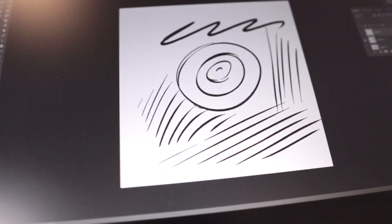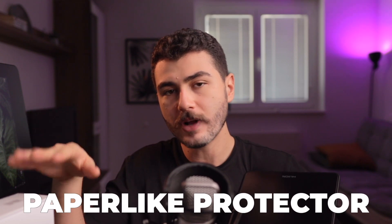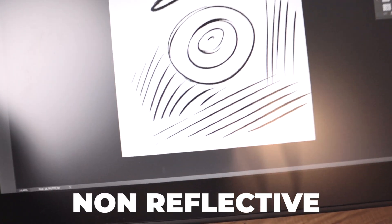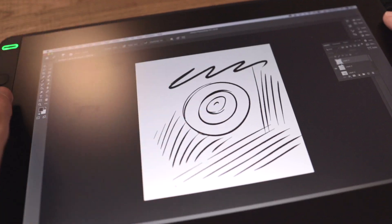About the feel of the screen, it feels great. It has a slight texture with a matte finish that is very similar to a paper-like protector on an iPad, or the same type of matte screen the Cintiq has. It's a fantastic surface to draw on — it has some drag on the pencil, doesn't show reflections, and doesn't capture fingerprints as much as a glass screen would.